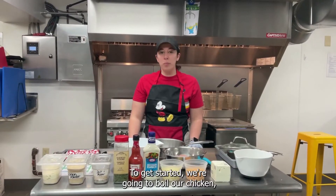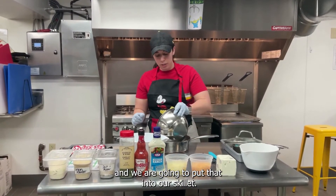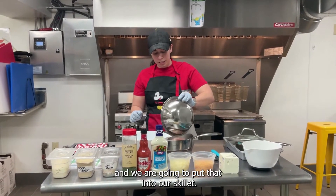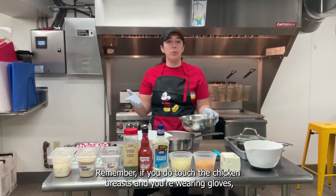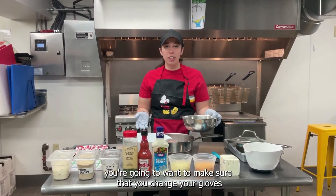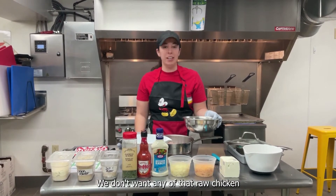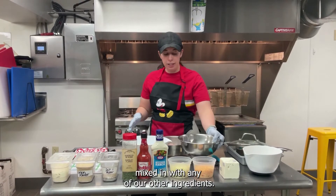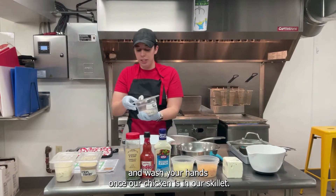To get started, we're going to boil our chicken. We're going to take all of our chicken breasts and put them into our deep skillet. If you touch the chicken breasts and you're wearing gloves, you're going to want to make sure that you change your gloves after touching it because of cross-contamination — we don't want any of that raw chicken mixing with any of our other ingredients. If you are using your bare hands, just make sure you go ahead and wash your hands.